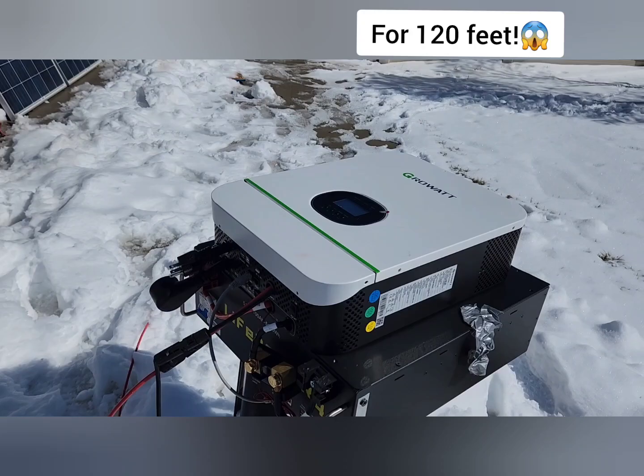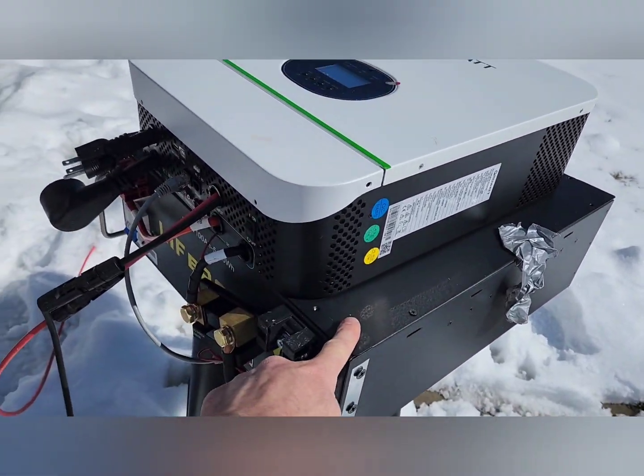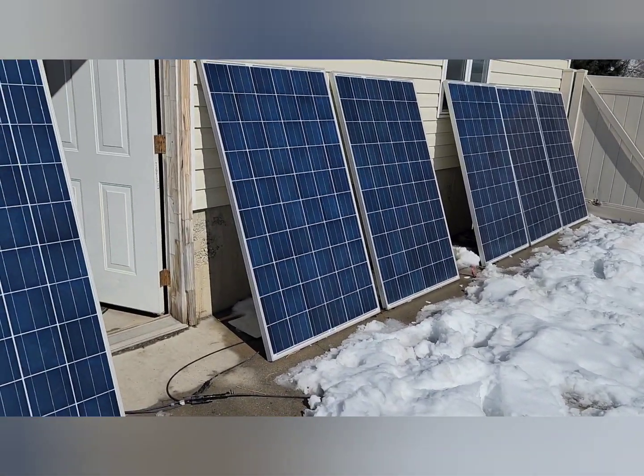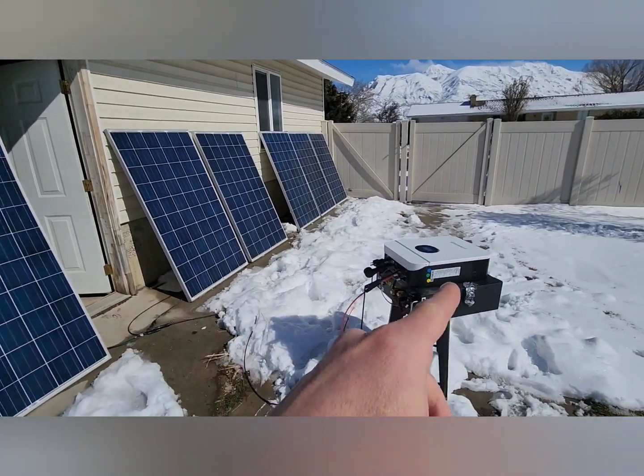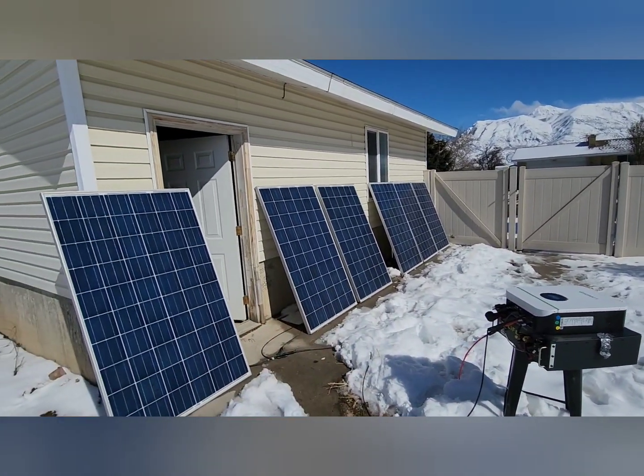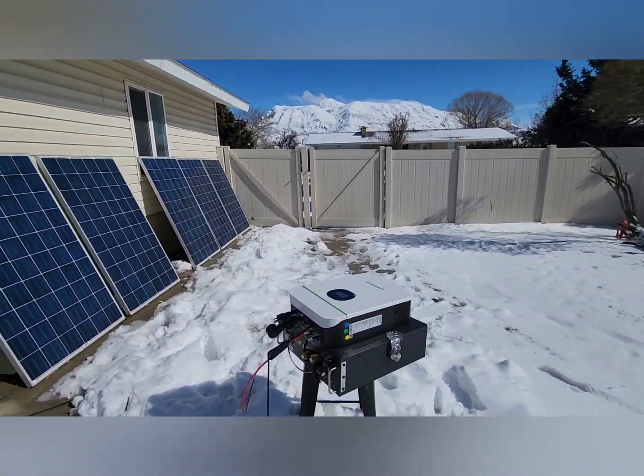I also did a separate review of this Growatt, the battery, and the panels. I'm also working on another video where I hook this into my RV — that's kind of the end goal of this setup. I want to have this in my RV so I can have air conditioning. Thanks for watching guys — what else do you think I should do? These videos are pretty fun to make. Talk to you later.